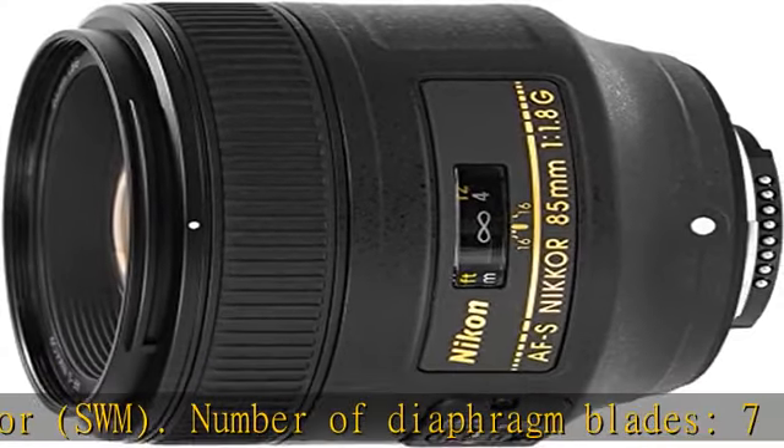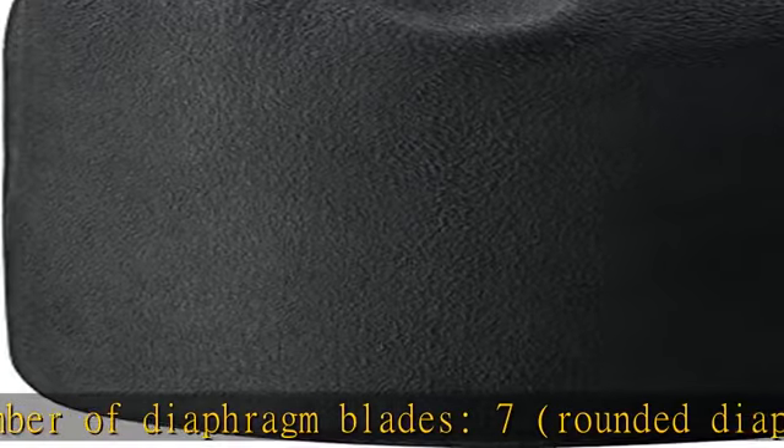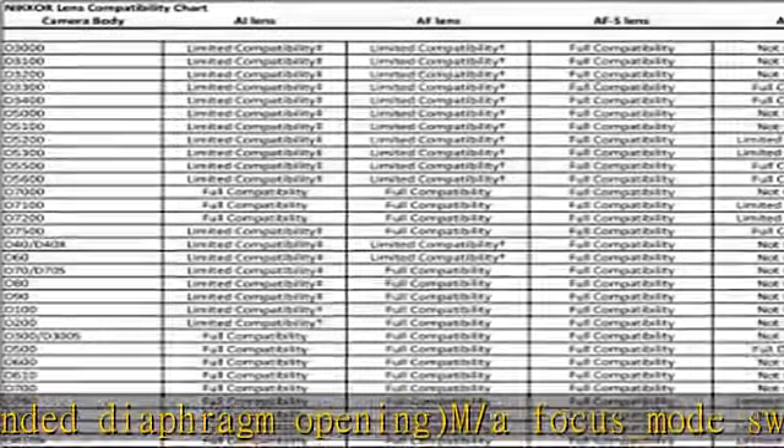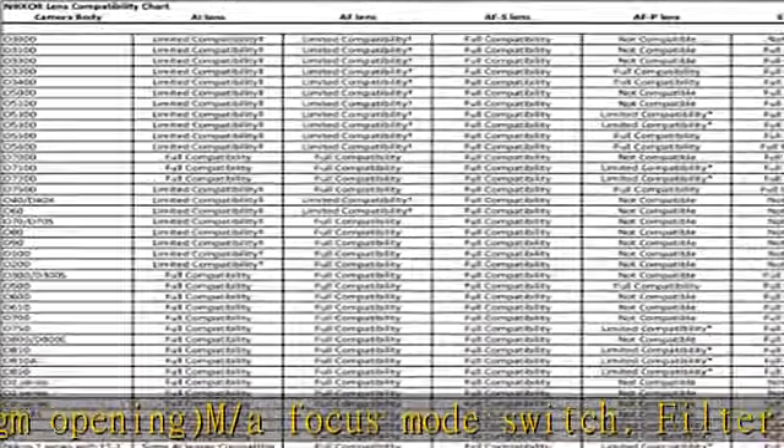Nikon Super Integrated Coating. 85mm Fixed Lens, Maximum Reproduction Ratio 0.12x. Check the description to get this product today at the best price.